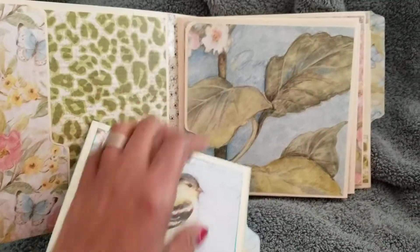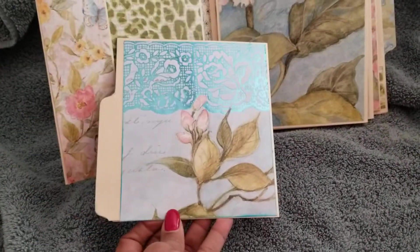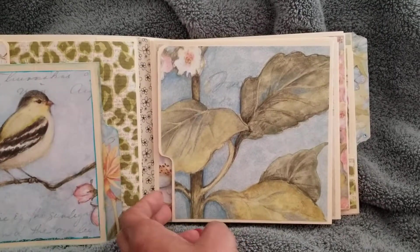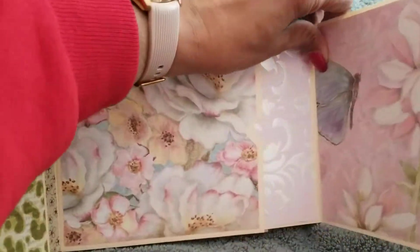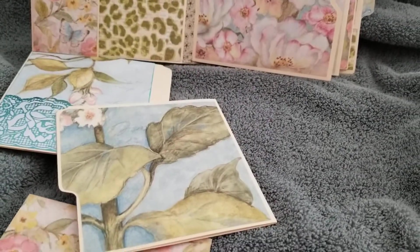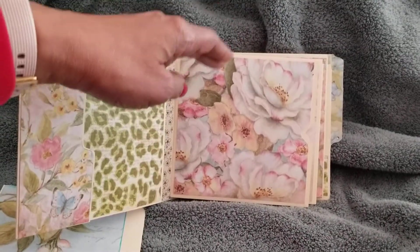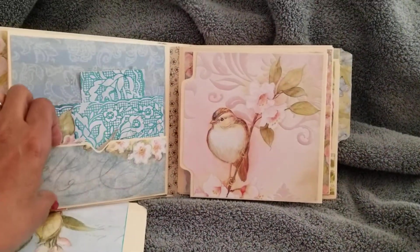This one pulls out and it opens — pretty paper from Kay and Company. Then this one is a flap but it also pulls all the way out so that you can use this separately. You can put pictures in here if you want. Anyway, I'll see what she does with it.